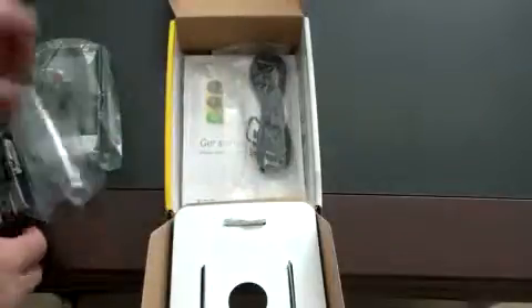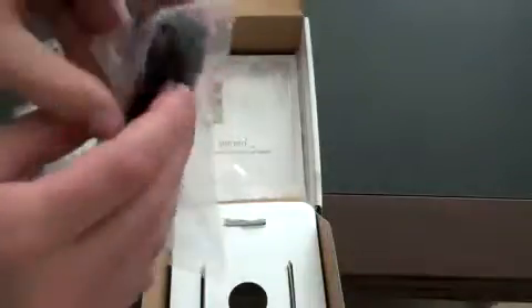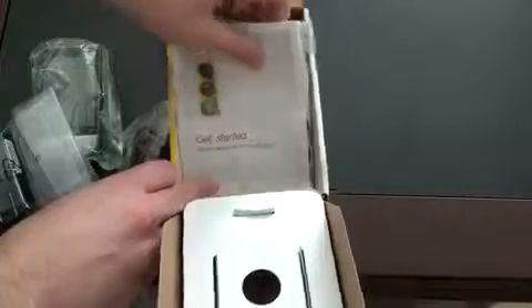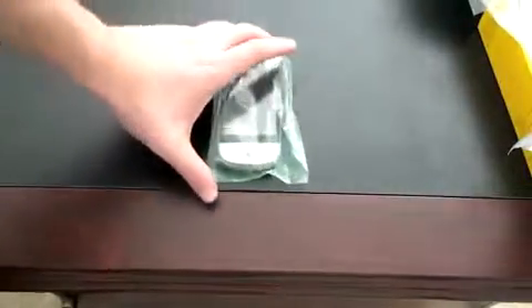Not too much in the box. You get your wall charger — the plug just flips out. And your USB sync cable, which also connects to the wall charger. It looks like it uses a mini USB. And you've got a substantial getting started guide, along with Sprint's phone recycling envelope if you want to send back your old device. But that's not why you guys are here — it's not why I'm here either. Let's take a look at the Hero itself.